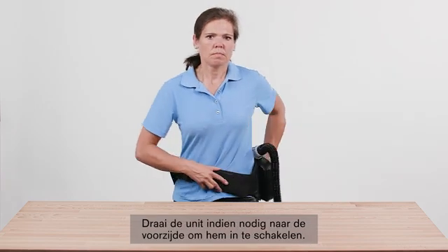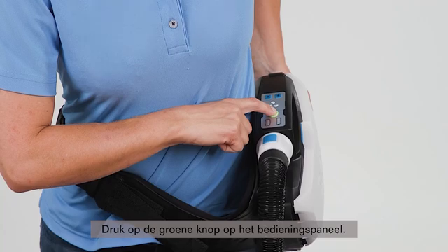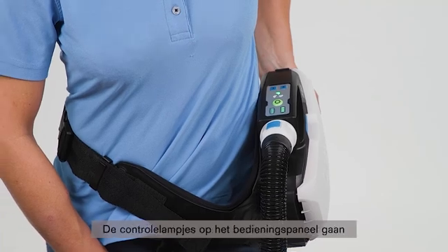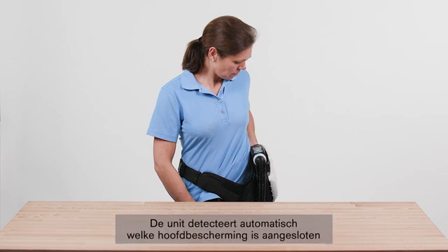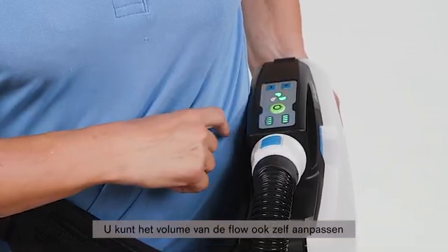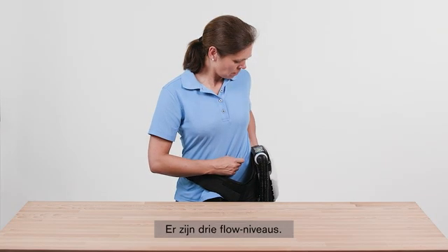To switch on the unit, turn it towards the front if necessary. Press the green button on the control panel. After switching on, the device performs a self-test. The indicator lights on the control panel light up green if the device operates properly. The unit automatically detects which headpiece is connected and sets the lowest possible volume flow. You can adjust the volume flow yourself with the plus-minus keys on the control panel. There are three flow levels.